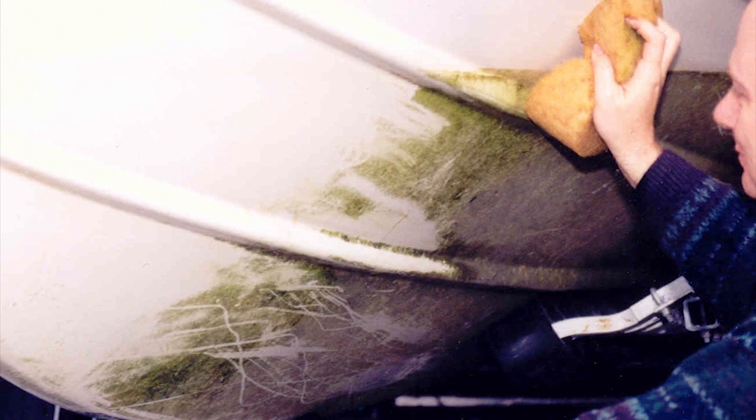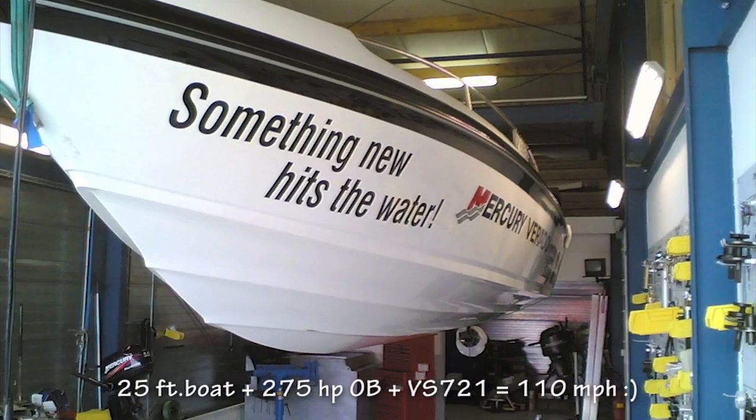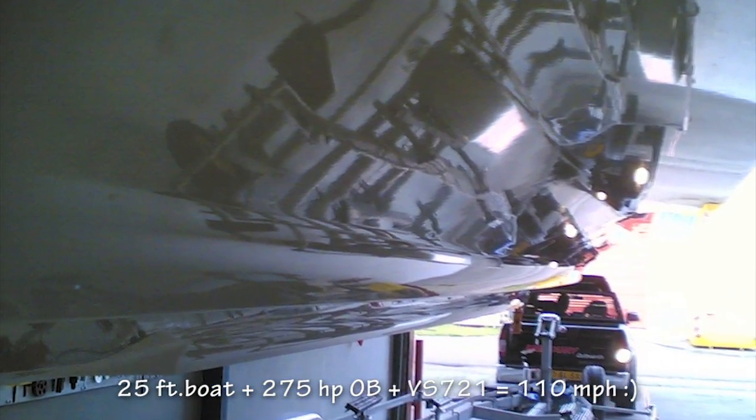Cleanup is easy at the end of the season — even salt rinses off with a hose. VS721 reduces the drag on your hull significantly, making your boat go faster and reducing fuel consumption.